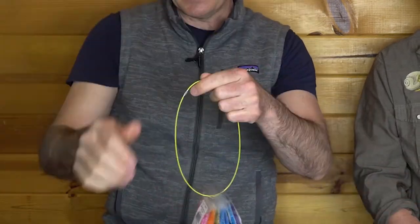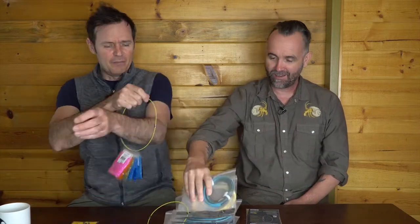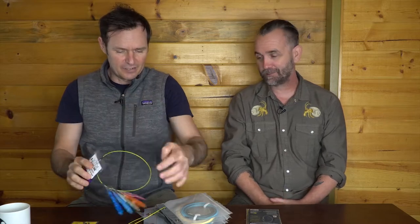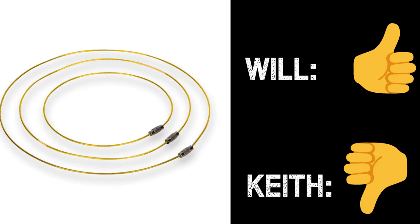They come in different sizes — larger ones and smaller ones. I use them for beads and anything I need to keep together. They're a smart organizational tool that I like a lot. The other reviewer finds them too awkward and isn't carrying the fly shop around. So that's one thumb up overall.